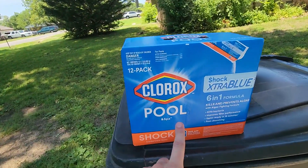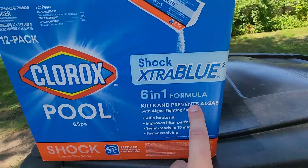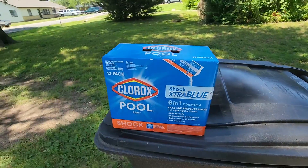What is up guys? Today we're taking a look at this Clorox pool shock here. This is going to help you get that crystal clear water. This is a six in one formula and we are taking a look at the 12 pack today. Always getting the bigger pack is going to give you the bigger bang for the buck.